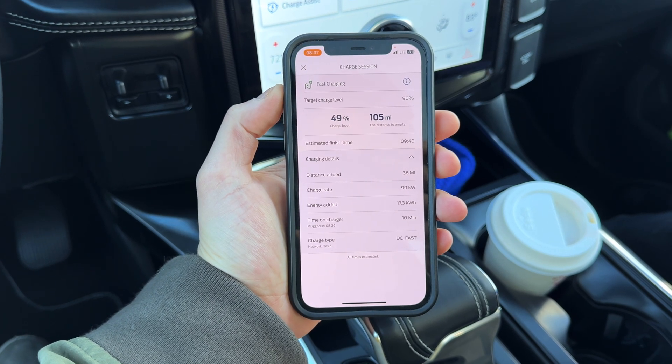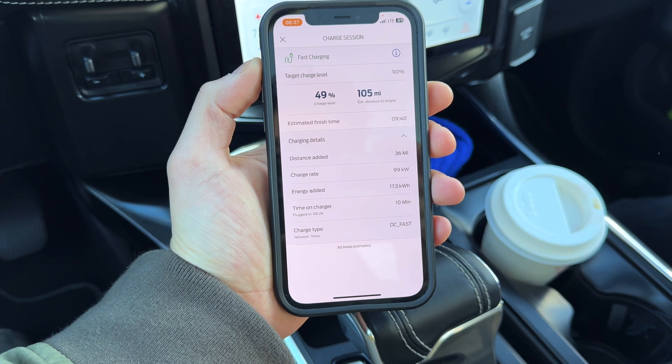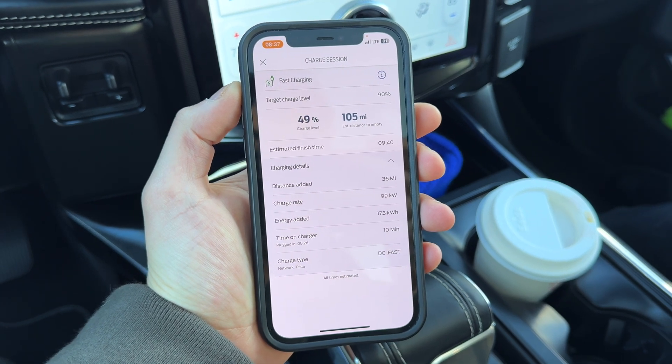As you can see in the B-roll, it only charged at 99 kilowatts — and that's because all 12 of the Tesla Superchargers at that location were being used, either by Fords or by actual Teslas. As we know, the more people using chargers at a given location, the slower each one will charge.